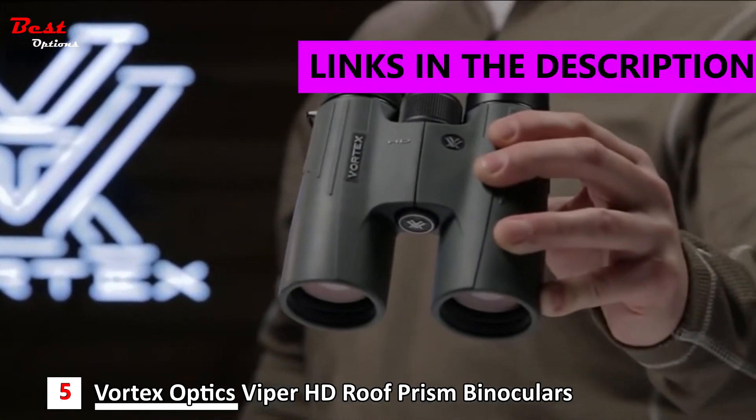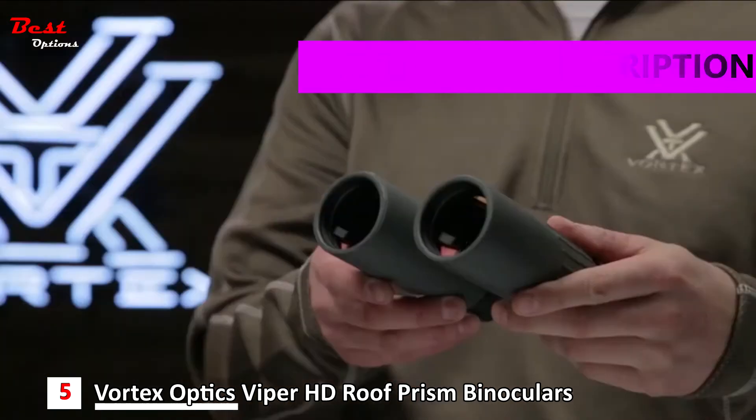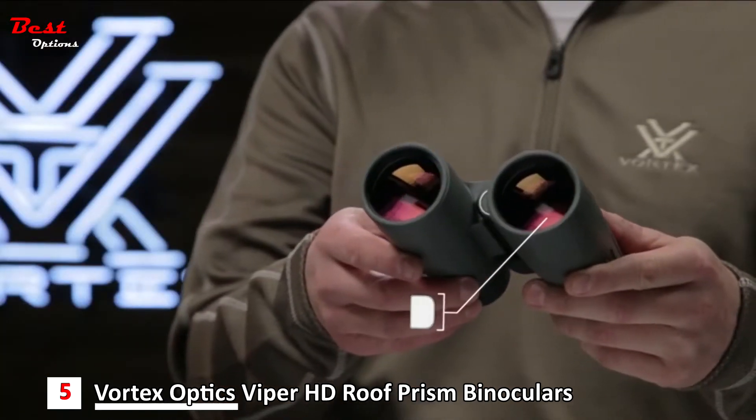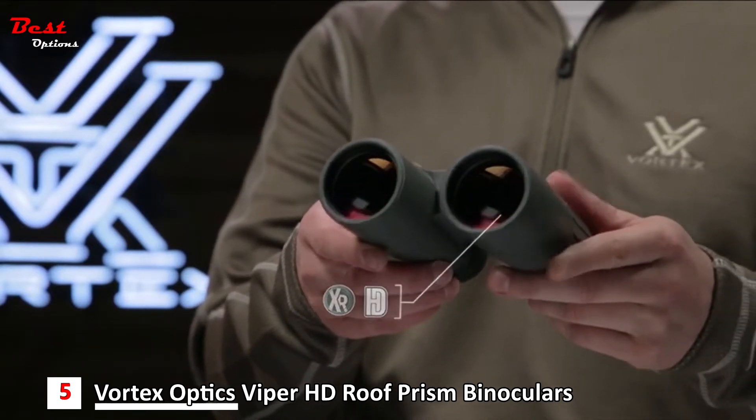This is the Viper HD. Viper HD binoculars have an advanced high density optical system with enhanced anti-reflective lens coatings for stunning image quality and top-tier light transmission.